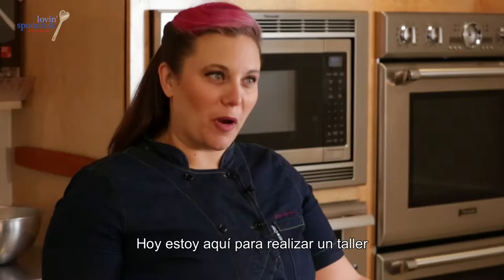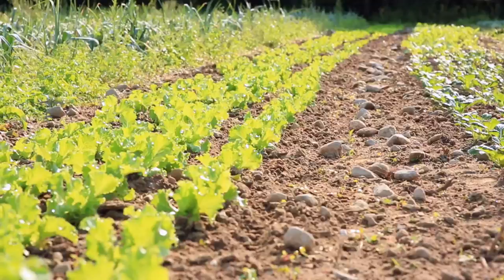Hi, I'm Karen Okunowicz. I'm the executive chef at Meyers and Chang here in Boston. I'm here today doing a workshop for Plenty, Love and Spoonful's culinary and nutrition program.